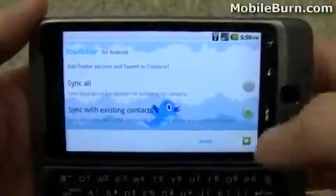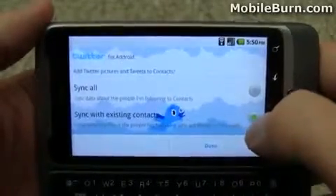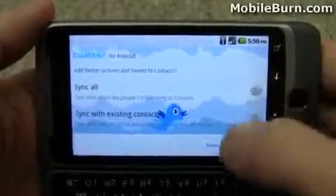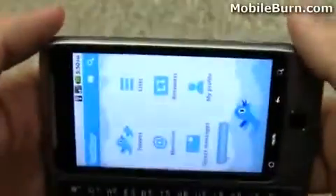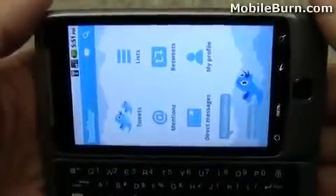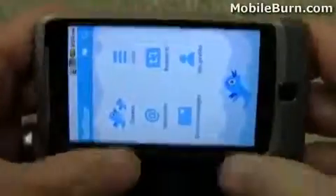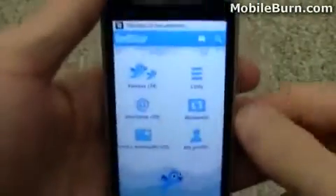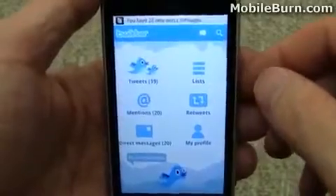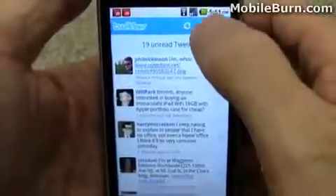I'm running the Twitter for Android client here. I just added one of my accounts, and I'm going to tell it to synchronize with existing contacts — it's not going to import all the contacts, because that would make a mess. It's really strange though, just like we saw in other versions of the official Twitter client, it doesn't appear to have any landscape support, which is quite sad. The fact that they're installing it ahead of time on this device is really odd if it doesn't support landscape mode. In any event, it has swipes, so we'll be able to use that anyway.